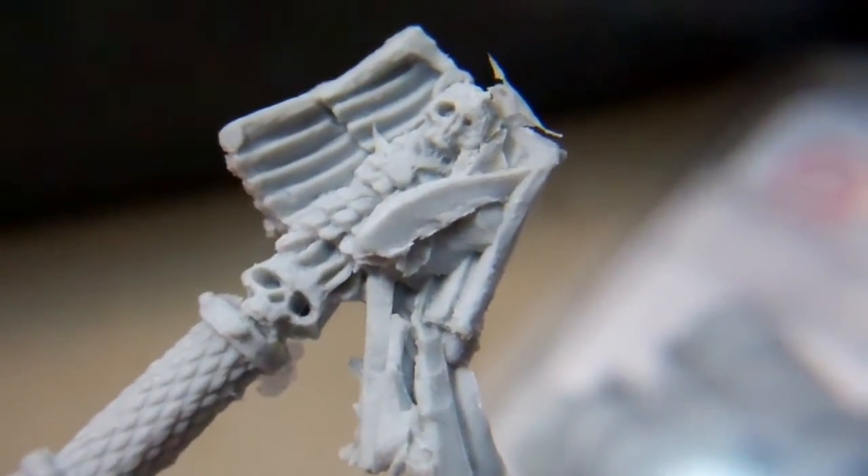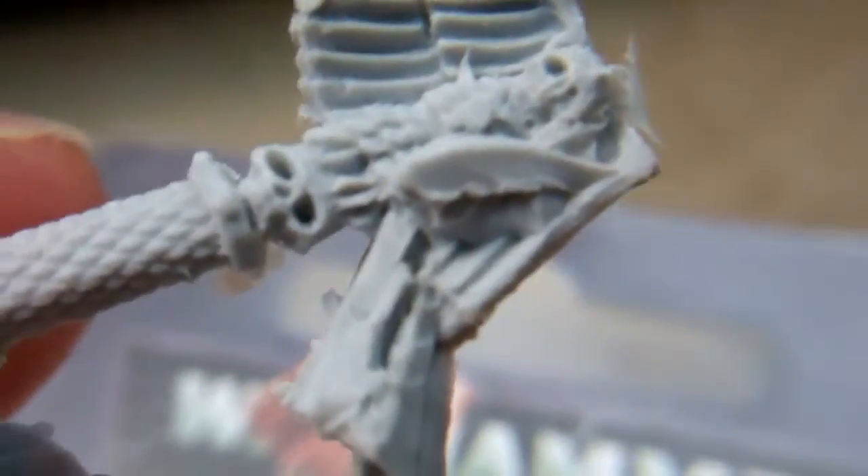You can see right there at the top where the wing should be — it's got a big chunk of flash in there. Looking at the package, it should have nice detail like that, but instead it's got that big chunk in there.